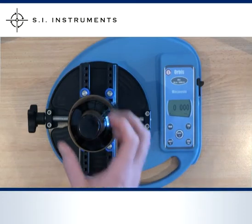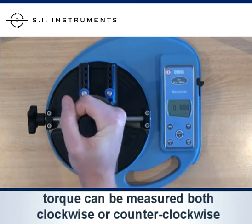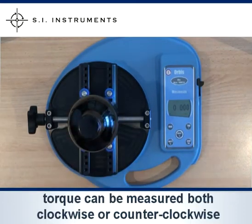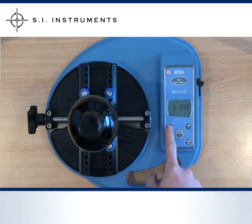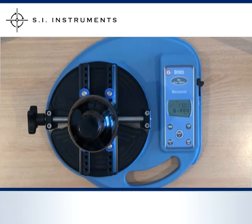Torque can be measured clockwise or counter-clockwise. Pressing the max button will retain the maximum torque in either clockwise or counter-clockwise direction. Pressing the max button repeatedly will cycle through the options: either the non-peak reading, clockwise maximum torque, counter-clockwise maximum torque, or all simultaneously.